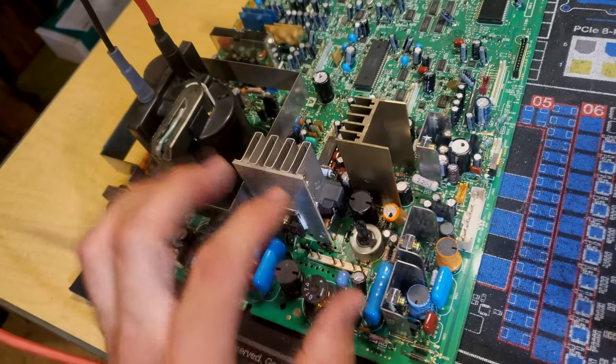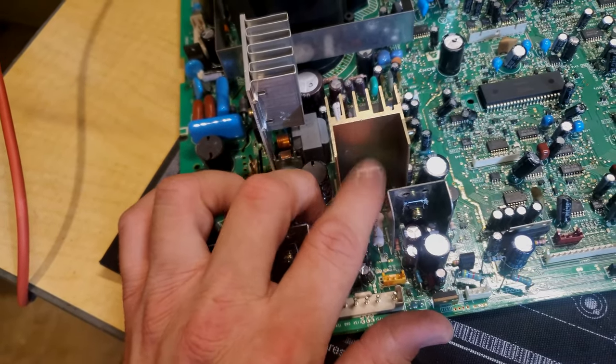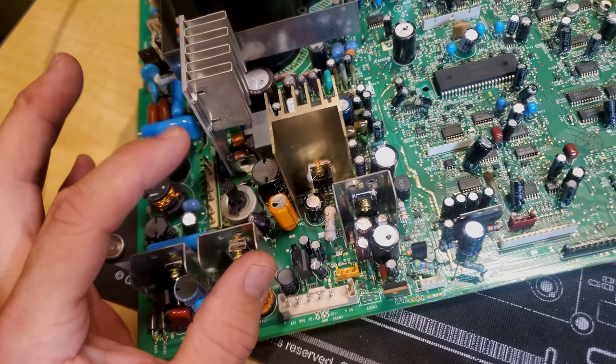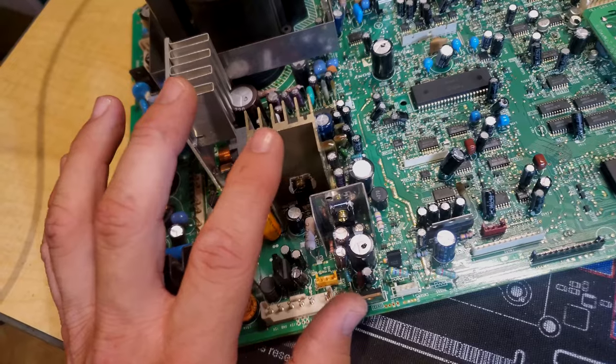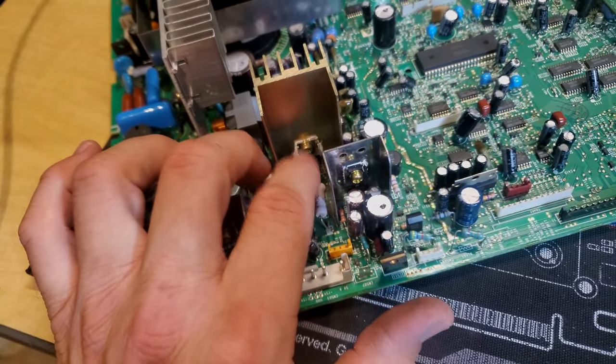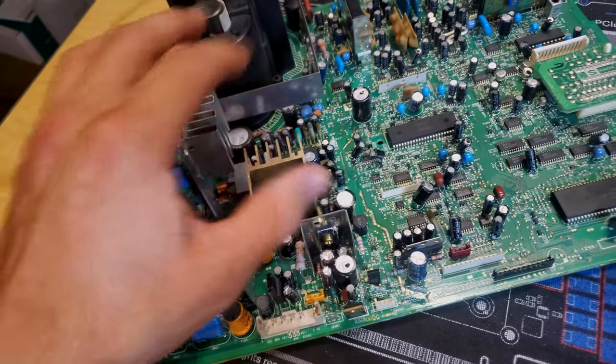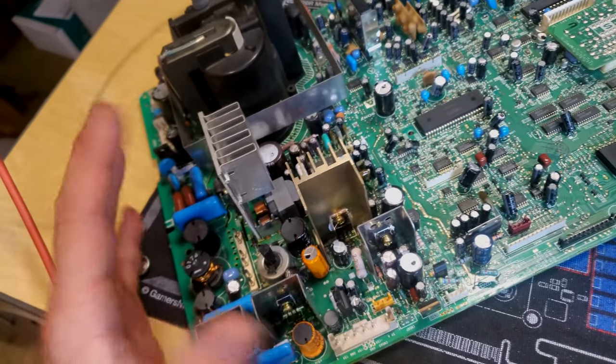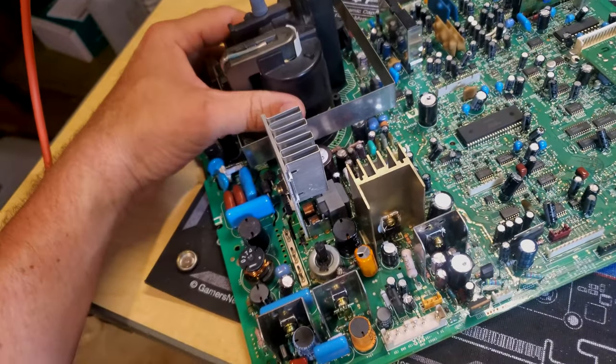We're going to service the deflection area, which includes most of the capacitors in this section. The two most important ones I'm touching are for the vertical blanking circuit — these can wear out and cause red, green, and blue lines that should only appear in underscan mode to creep into the image. If you keep letting that happen, they'll completely fail and can blow out ICs or even damage the flyback. The other capacitors spread through this area are part of the cap kit — about 25 to 30 capacitors on this board get replaced.